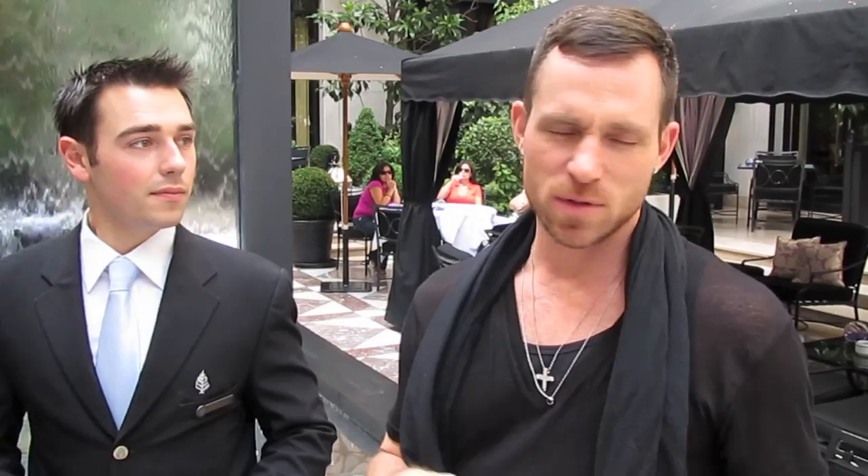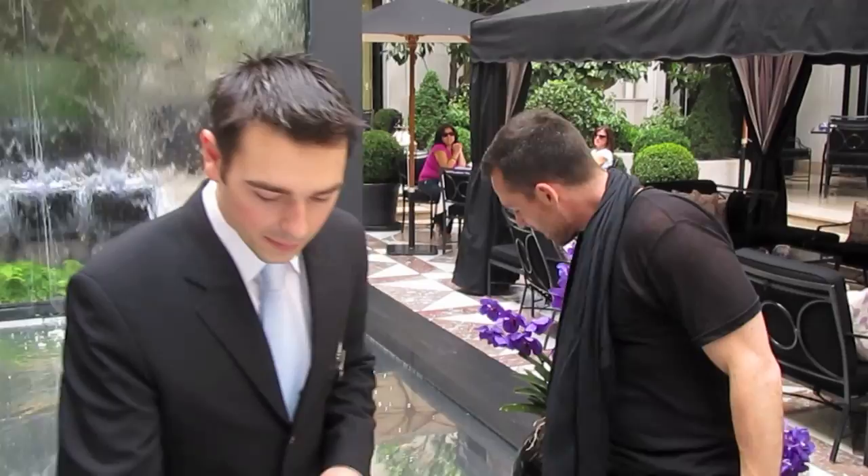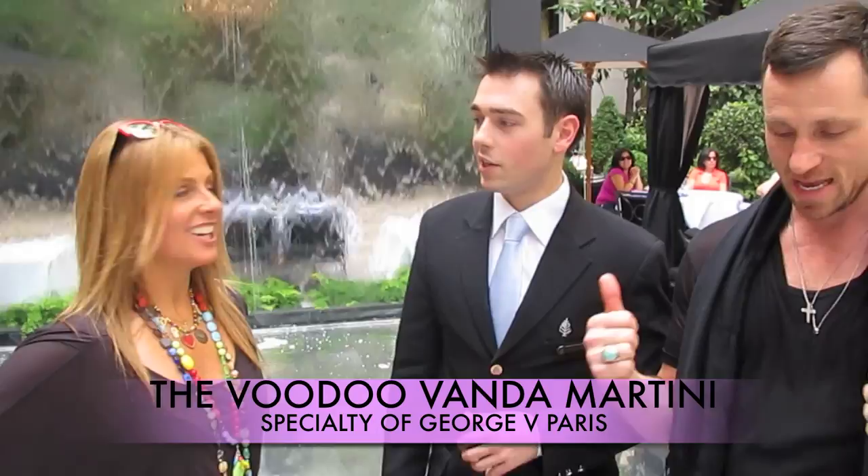I work with probably the flower we use most here at the George V, which is the Vanda Orchid. Max was speaking to me about doing some new cocktails, so we decided to do a cocktail around the Vanda Orchid — this beautiful purple orchid we have here as an installation in the hotel. Max has created the Voodoo Vanda, and that's what we're going to show you how to make today. Max is the best bartender I've ever met. So what is the Voodoo Vanda Martini? It's Jeff's version of a Cosmopolitan — or Jeff's version of a little bit of heaven.